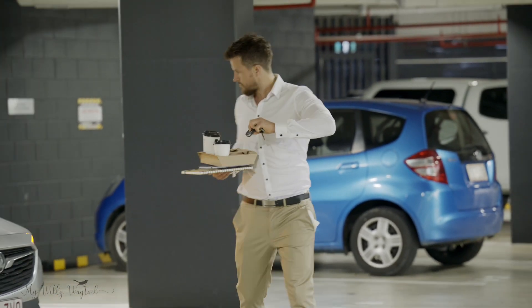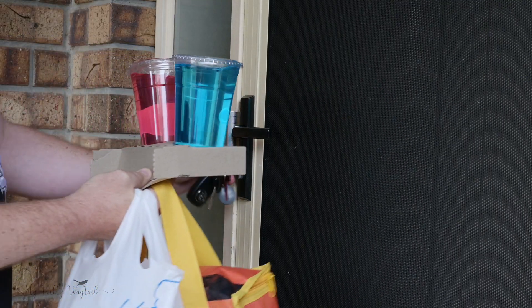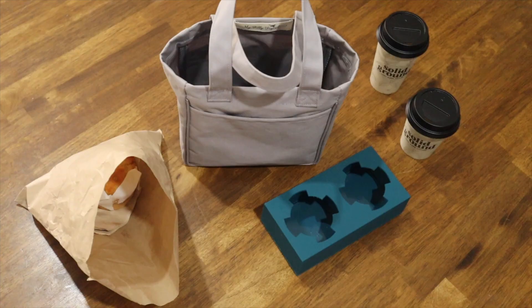Have you ever had this happen to you? You're struggling to answer that important phone call all while making the coffee dash. What about juggling your keys to unlock the door with those nice full drinks? Who knew carrying drinks could be so bad for your health?